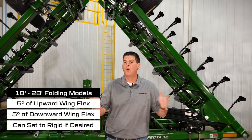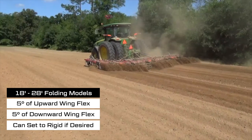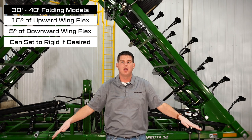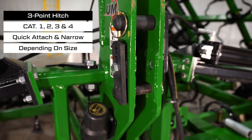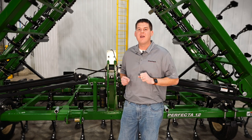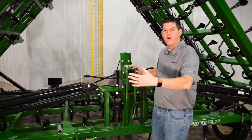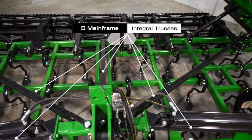On 18-foot to 28-foot folding Perfectas, we have 5 degrees of upward and downward flex in the wings to follow field contours. On 30-foot to 40-foot Perfectas, the wings feature 15 degrees of flex above and 5 degrees of flex below horizontal for the most consistent tillage depth in uneven fields. The 3-point hitch can accommodate a wide variety of tractor hitch styles for easy hookup. On 18-foot to 28-foot folding models we have 3-point side trusses that provide greater rigidity, and on sizes from 30 to 40 foot we have 5 integral trusses on the main frame that maximize strength for long-term use.